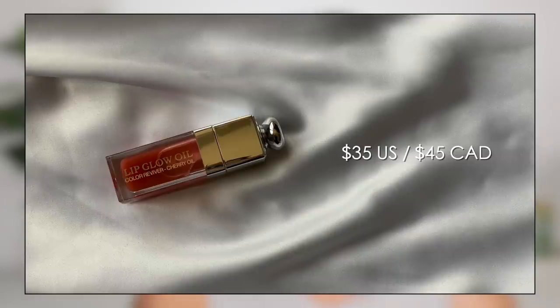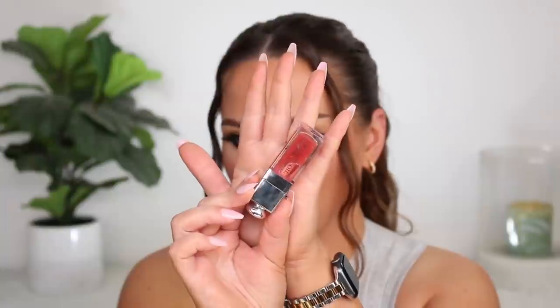Dior finally restocked a couple of shades in their lip glow oil and as soon as this came in stock I wanted to try it. It got really popular and I wanted to see what the hype was about. It's the Dior Addict Lip Glow Oil — cherry infused oil — and it's part of the backstage collection. This is in the shade 012 Rosewood. I was also looking at the 001 pink, but I figured get something with a little more tint because these are quite sheer.